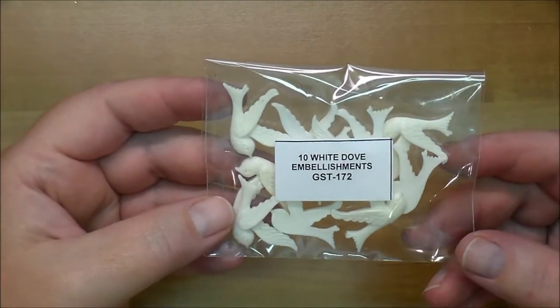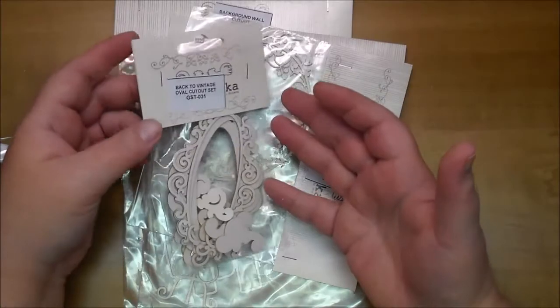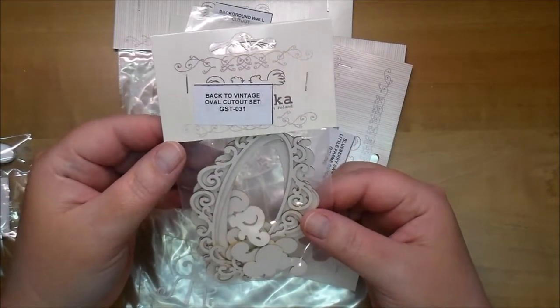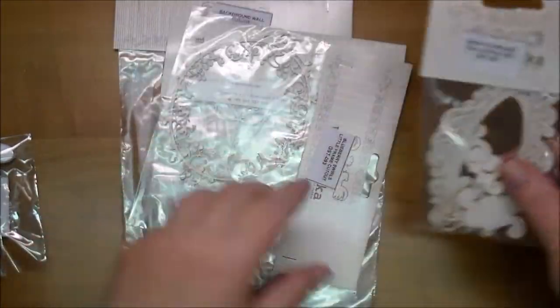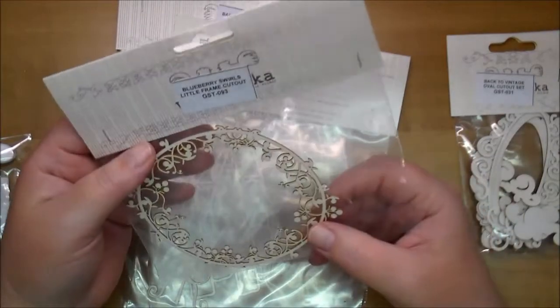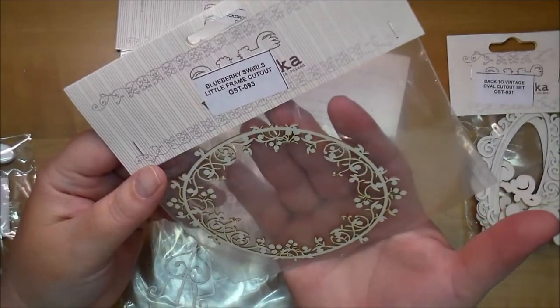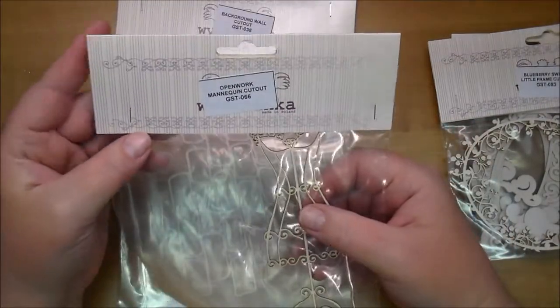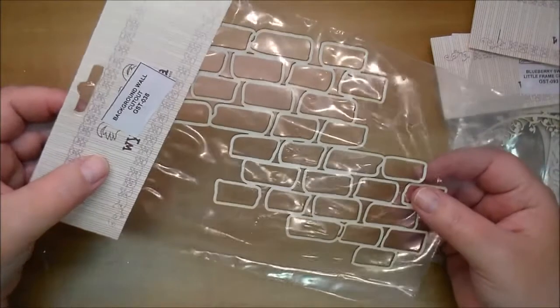There are little dove embellishments, GST172. Now here are some of their laser embellishments — these are Back to Vintage Oval Cutout Set GST031, and you get several in here, looks like four or five. These are so fun to work with and they take ink and stains very well. This is the Blueberry Swirls Frame Cutout GST093 — look at the detail on that. You may have seen me use this Open Work Mannequin Cutout GST066 — I ordered another one because to me these are just a must-have in your stash. It is so dainty and so pretty. And this is a new one for me — the Background Wall Cutout GST038.